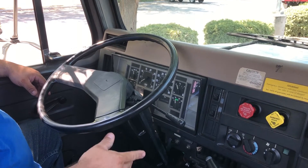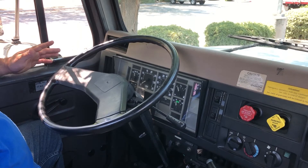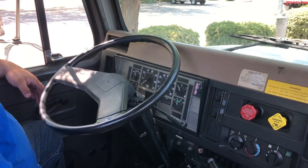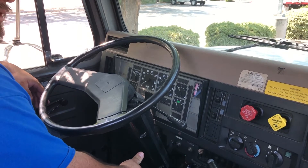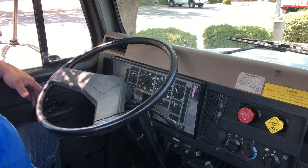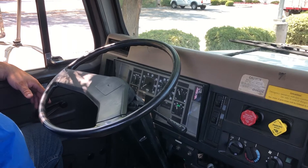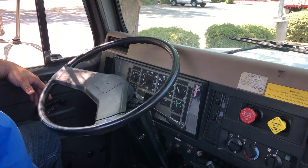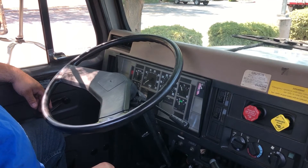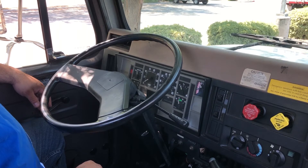My next test is my low air warning light and buzzer test. In this test, my light and buzzer should activate between 55 and 75 PSI. To perform this test I need to simply step on my service brake, releasing air from my tanks, until my light and buzzer have activated. My light and buzzer have gone off. My primary is at 55 PSI. I'm satisfied with that test.